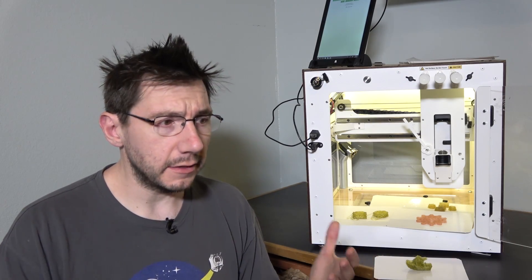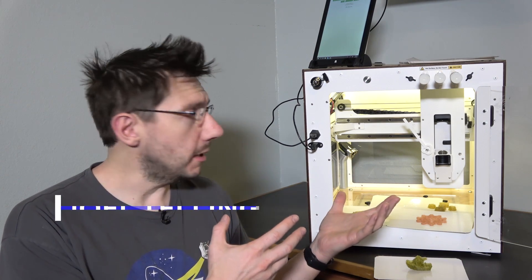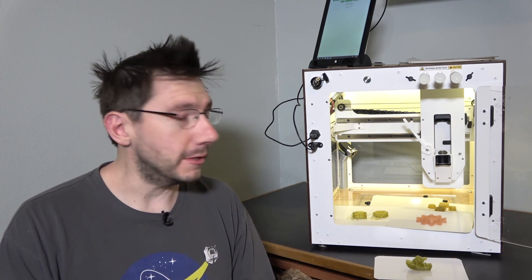Hey, it's Joel, the 3D printing nerd. Not that long ago, I did a live stream where I talked about this printer, the Magic Candy Factory from Caduce International, and I got to unbox it and try to print from it and try to figure it out, and a lot has happened since then.